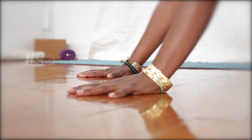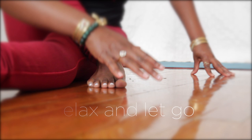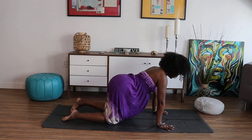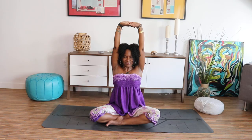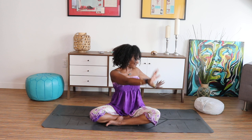Hello, this is Faith Hunter and welcome to Spiritually Fly Sequences. Today's sequence is an unwind flow. It is the perfect practice after a long day of work or in those moments where you need to surrender, release, and let go.